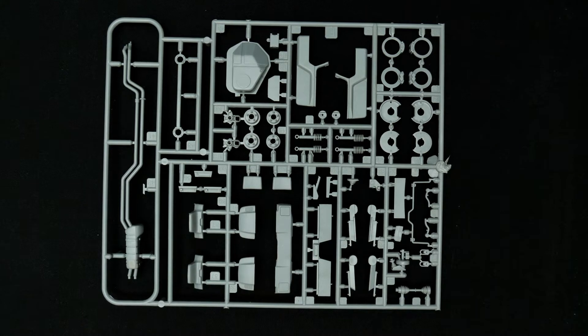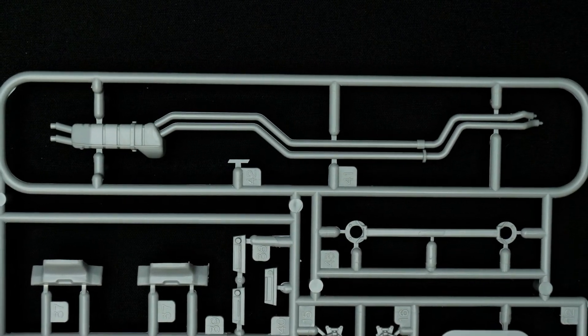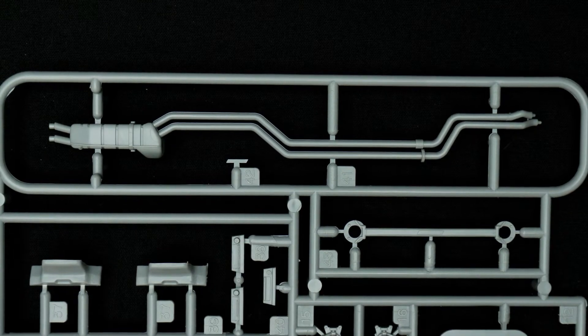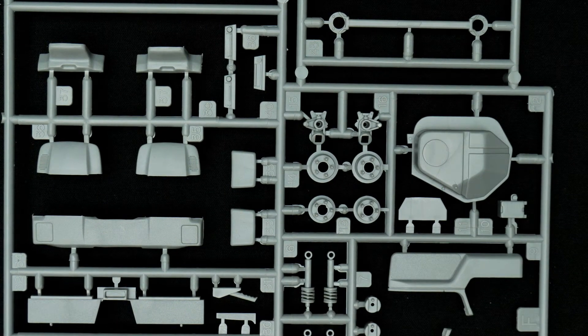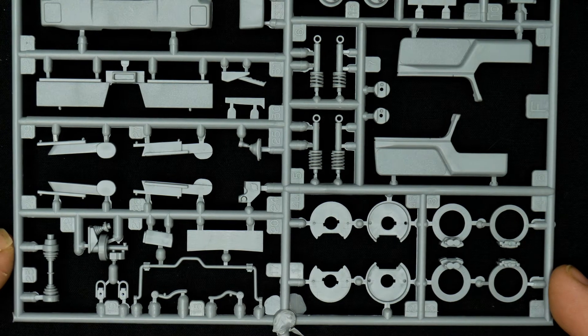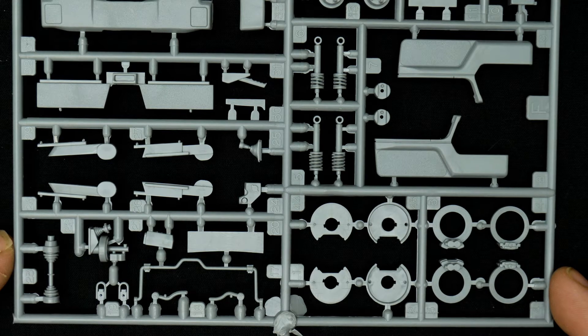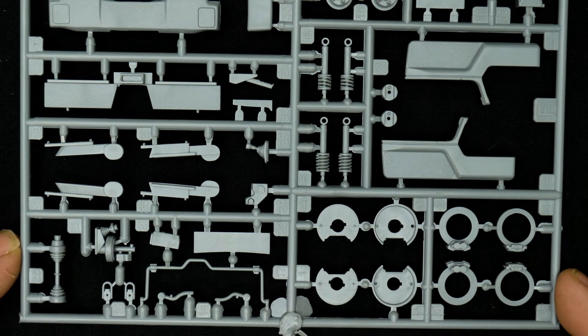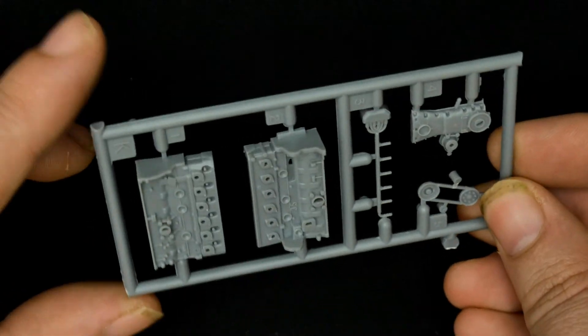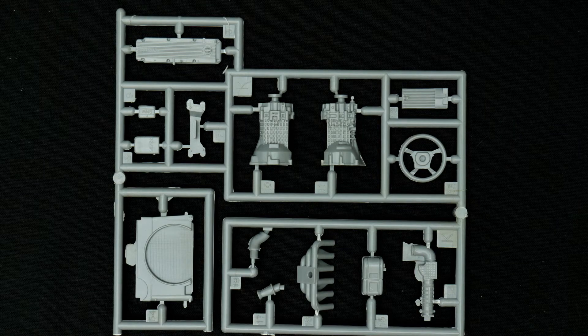Moving along to the next set of parts trees — these are still molded in green with a little bit of everything. These here are going to be the hubs. Now the engine block parts tree follows that.